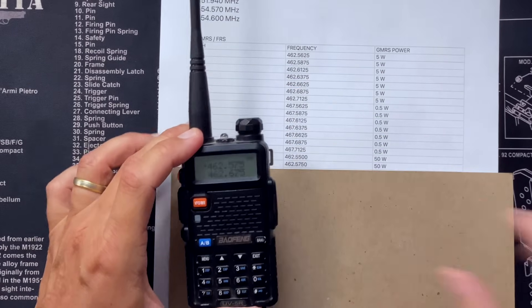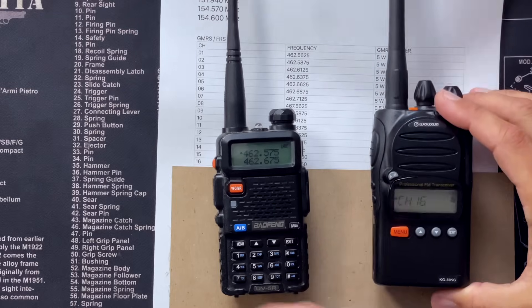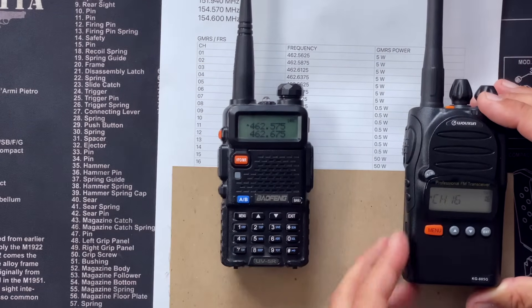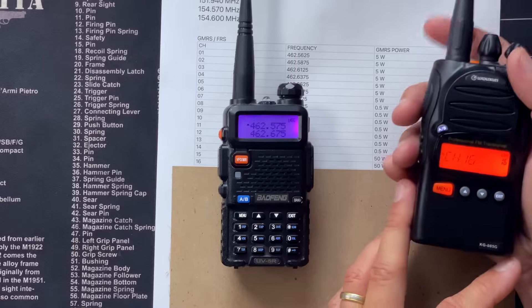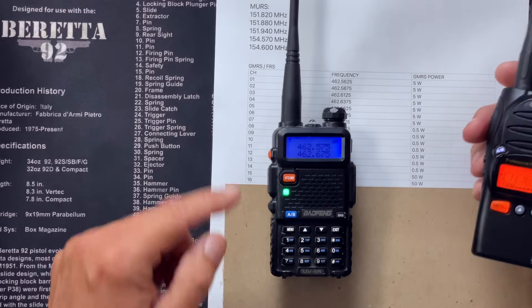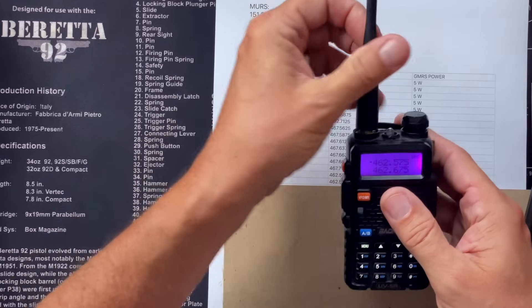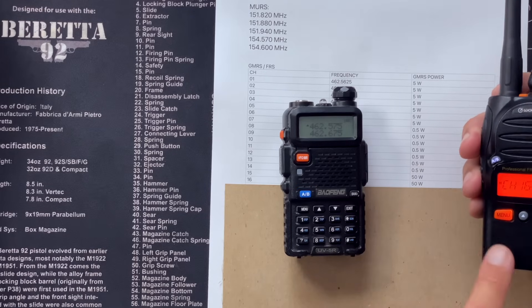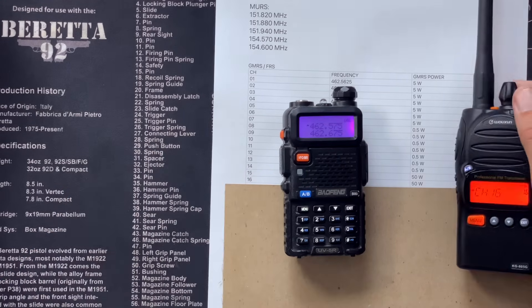Let's see if it worked. I've got my Baofeng at 462.575. I've got my KG805G on channel 16. I'm going to press the push-to-talk button, and if everything goes to plan, this radio will light up. Push to talk — receiving. And it works as expected. Now we're picking up some neighbors. I'm going to take off this antenna so it's not so sensitive. The local Chick-fil-A transmits on this frequency. Push to talk — it's receiving there. That's all there is to it.